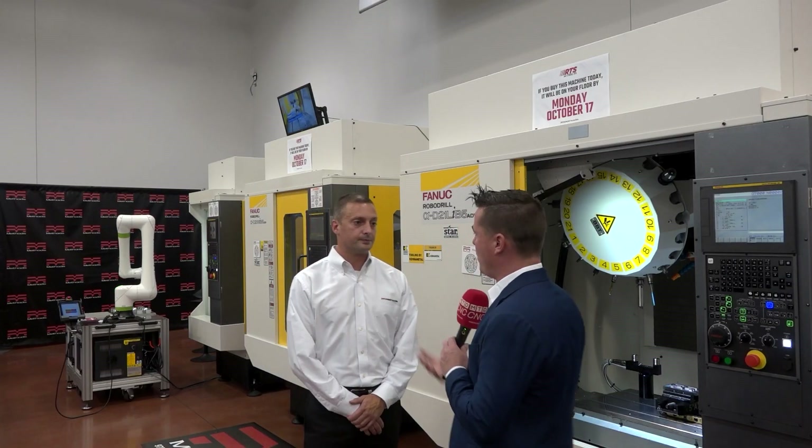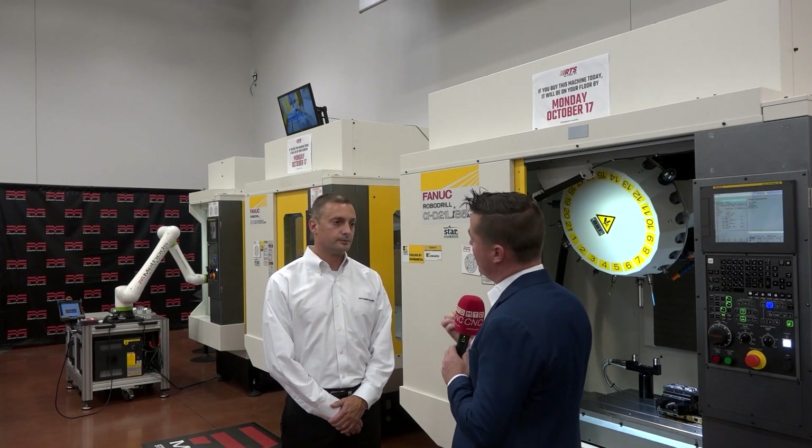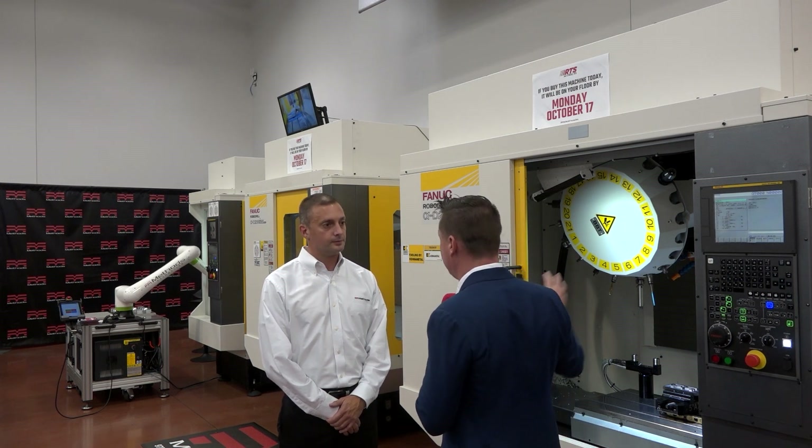Spindle taper wear is the most important thing we're talking about in this discussion. That wear is going to lose precision and create vibration — you're probably going to hear it when the spindle is spinning, because the RoboDrill has great RPM as well.